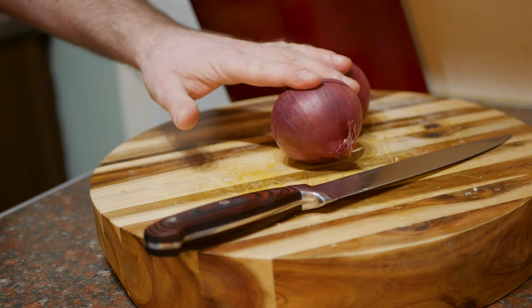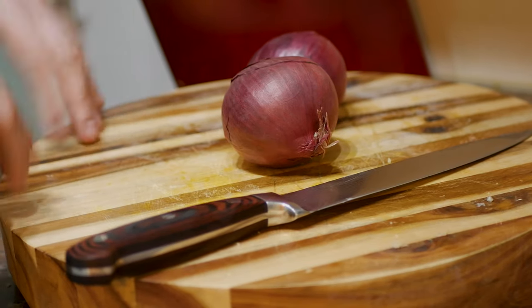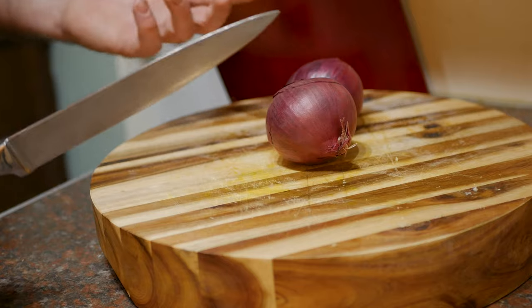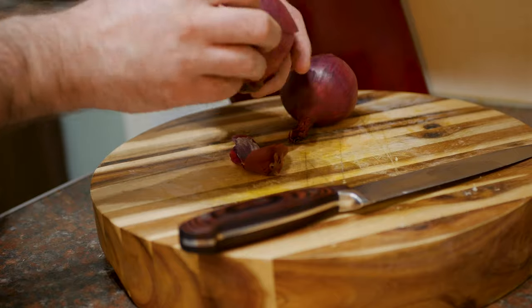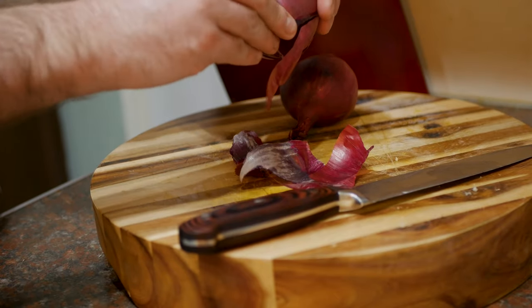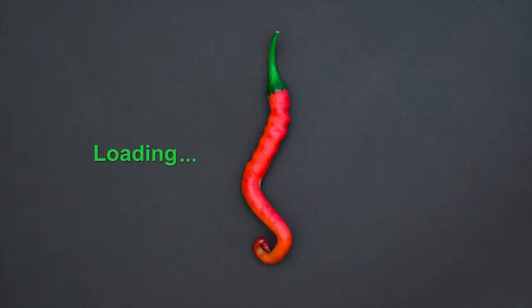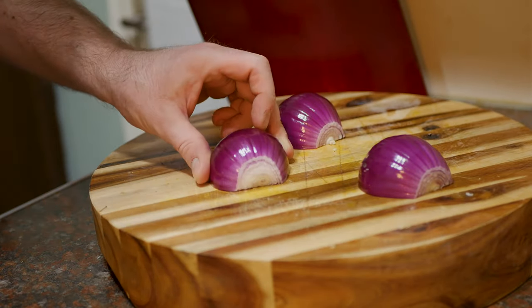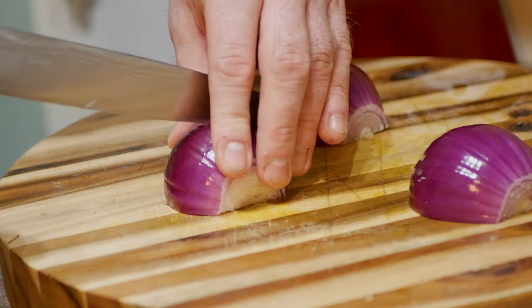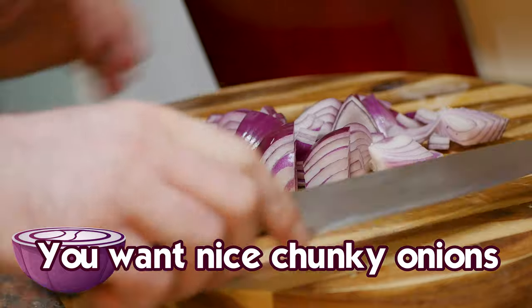So onto the onions. I'm using red onion. You can use white, but red onion is used quite a lot in Indian cooking because they're a bit milder, a bit sweeter, and just nice. The recipe calls for one large, but these are fairly small, so I'm probably going to use one and a half. You know how to peel an onion — you don't need to watch me do that. Once your onions are peeled, sliced in half, and the knobbly end taken off, I'm going to cut these quite chunky, but not massive chunks.